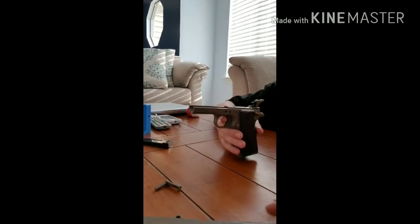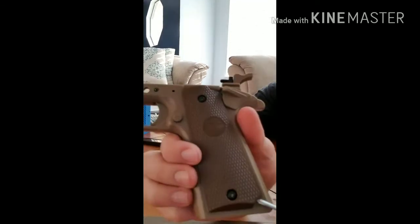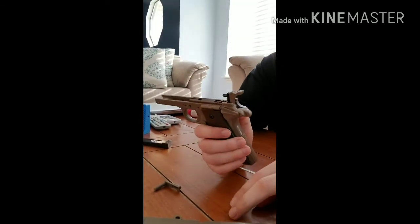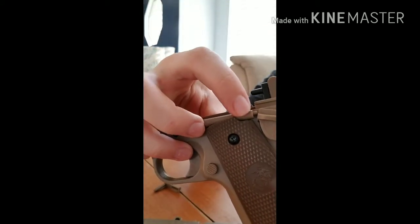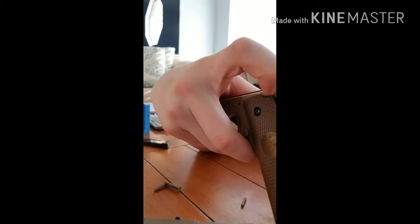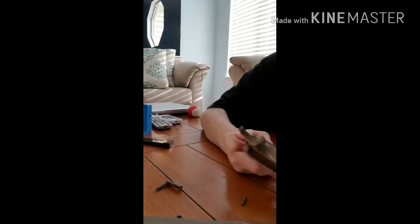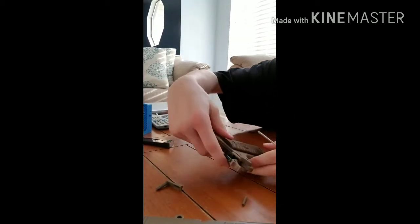After that, we're going to take out this bottom pin. Push that out of there. There are two pieces in here — there's this front piece and there's the spring behind it. You're going to want to hold that back while you push out the safety. It's going to take some effort, and those will come right out.